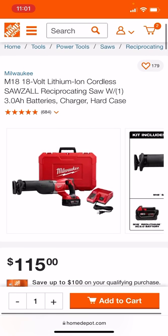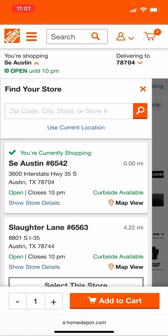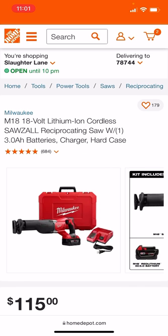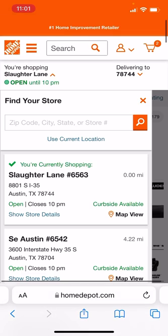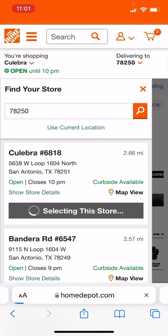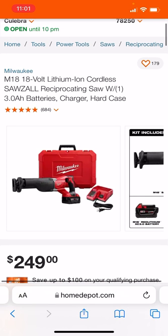There won't be any magical price changes here, but if I leave this store and select Slaughter Lane — wow, it still shows up at $115. $249 is what they have it listed at usually, but Slaughter Lane or store 6542 gets you that $115 price. Hurry up on this one — I don't think it's going to last much longer.